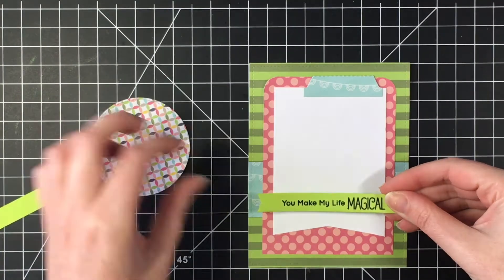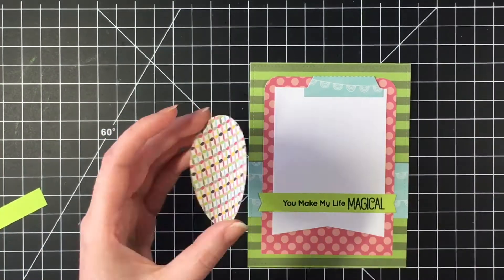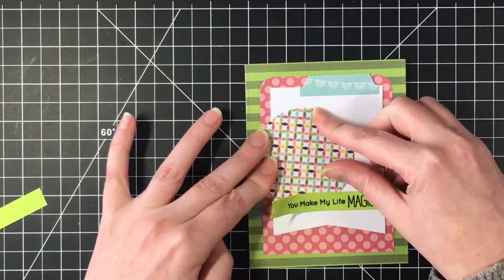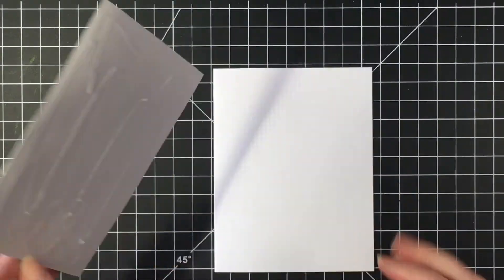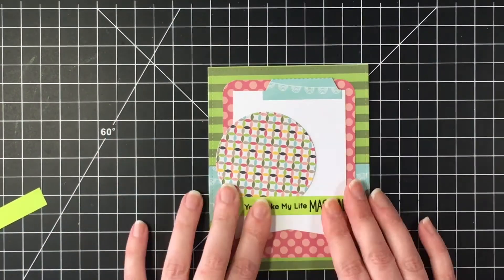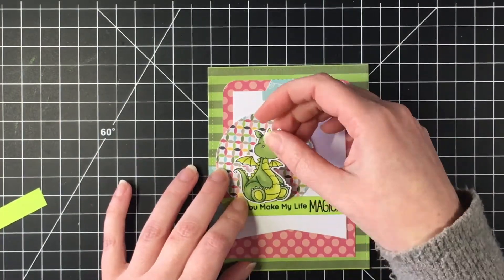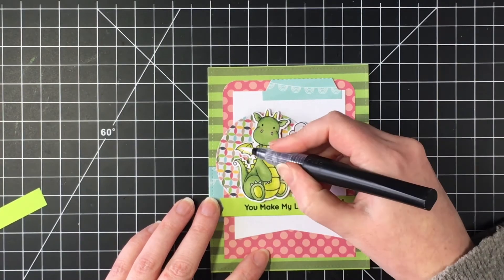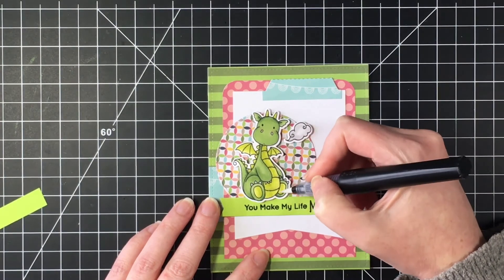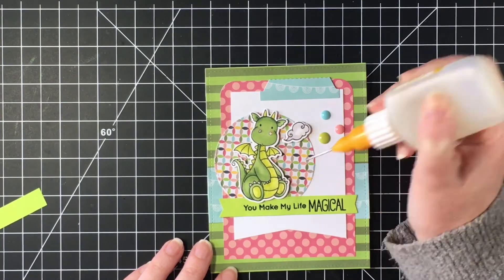I'm using my ATG adhesive and playing with the placement to make sure it touches equally on either side of the pink paper. I'm putting down the circle, which is a lot bigger than the one in the sketch, but I wanted it to frame the dragon. Now I'm putting the card panel onto a pre-made white A2 size card base, and popping up the dragon with some foam adhesive — 3M Scotch foam adhesive on the big roll. I put the little smoke puff to the right. I used a glazed black jelly pen for detail in his eyes, my Spectrum Noir glitter brush marker for sparkles, some glossy accents, and some enamel dots.